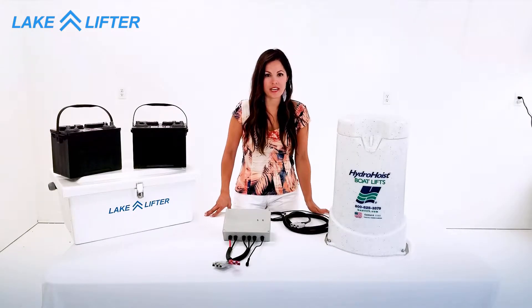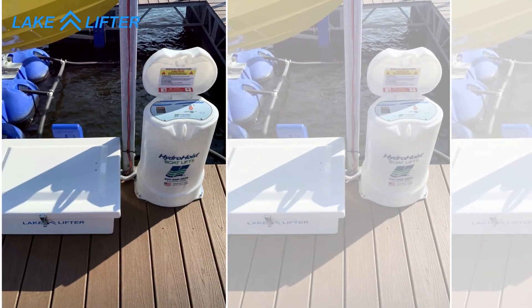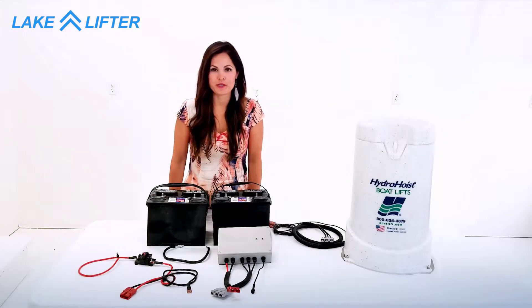Now I will show you how to connect your motor to your control box and batteries. On your dock everything will be inside of your battery box, but for now we'll show you how to connect it on this table. We're going to use two 12 volt batteries to create a 24 volt system.